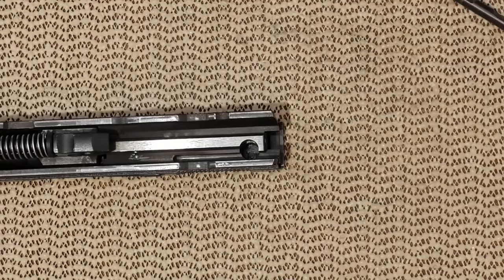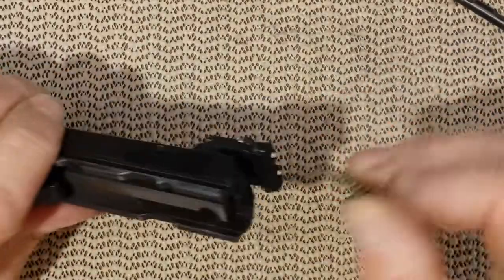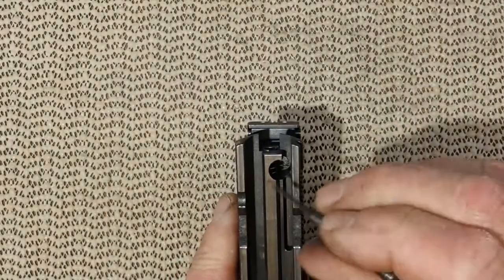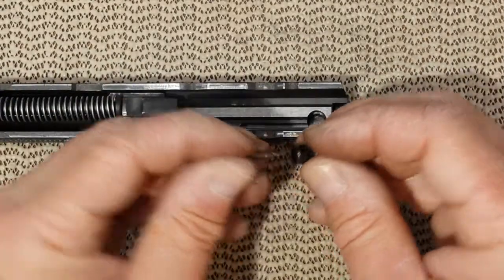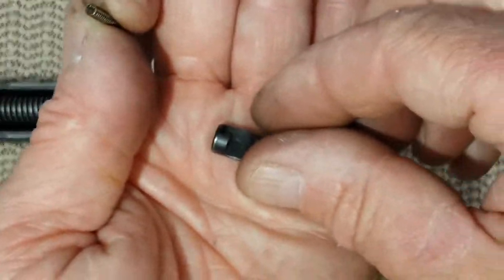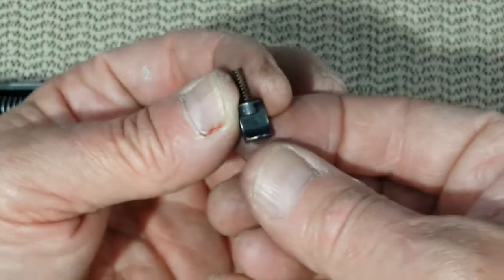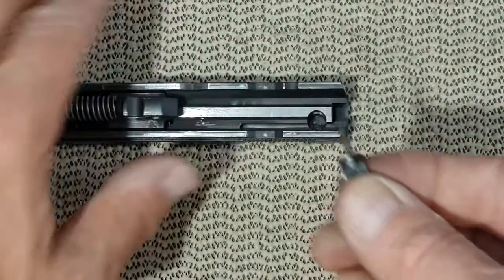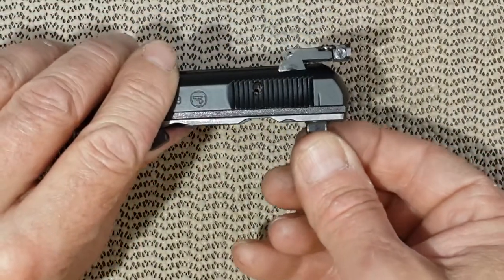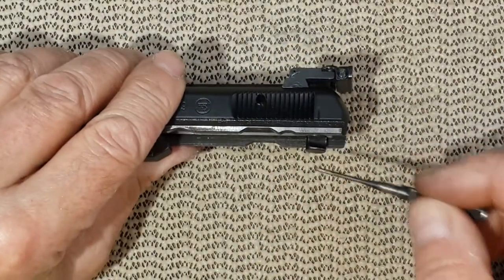Now it is time to reinstall the firing pin system. We'll start with the firing pin spring — just slide it in and make sure it goes way past the recess. Then the safety plunger, which is a two-part piece: you have the spring and the plunger with a flat part. Install the spring and keep that flat area facing up. Move the slide and insert the plunger, making sure the flat area stays in position.